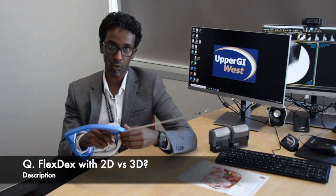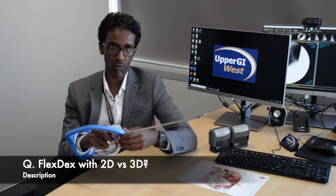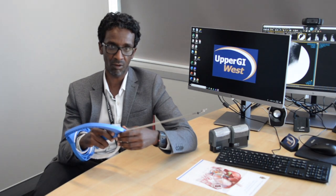The device works in both 2D and 3D. There is no doubt in my mind that with 3D it almost gives you the feel of open surgery.